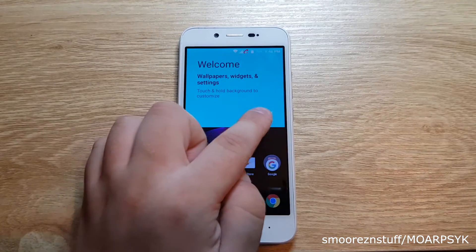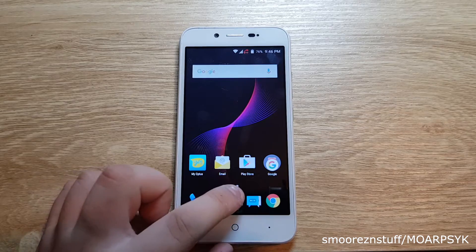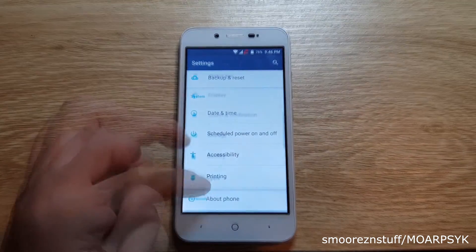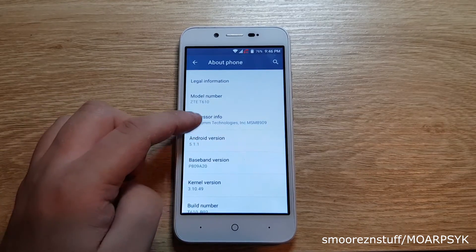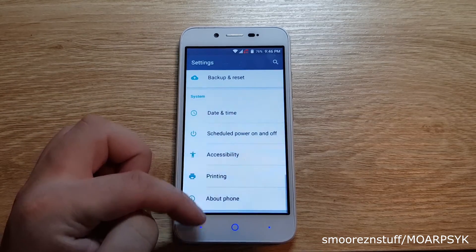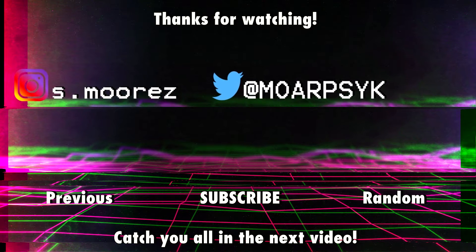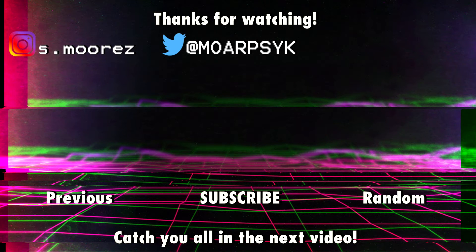As I said, this will work for the Optus branded ZTE Blade D, but this may also work for other Optus ZTE phones running Android 5. I hope this tutorial has been useful and as mentioned previously this is meant for educational purposes only. Thank you for watching and let me know if this worked for you. If you liked this video feel free to leave a like, or a dislike if you didn't. Comment below if you would like to see more content like this. We'll see you in the next one.